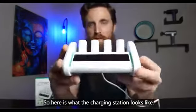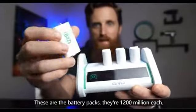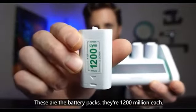Here is what the charging station looks like. These are the battery packs — they're 1200 milliamp each.